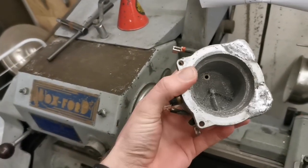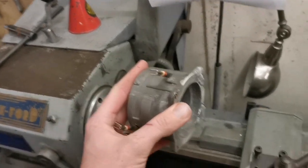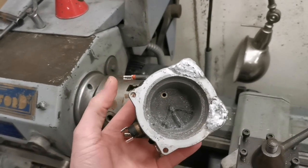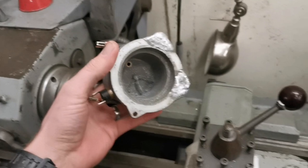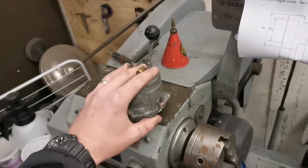Putting it in there, I'll clock it up with this edge and then we'll face it off and give ourselves a good edge. Once I've done that I'll then drill the holes ready for the studs. So that's what we'll do - I'll probably come back once I've got that done.